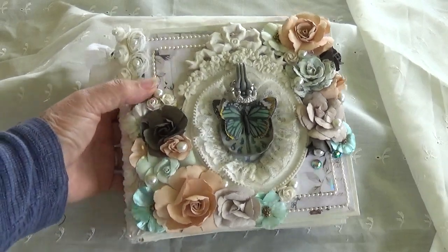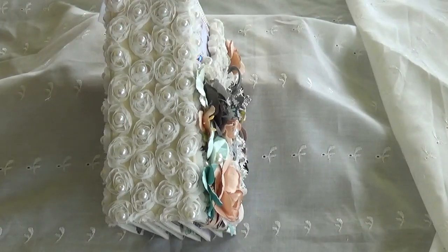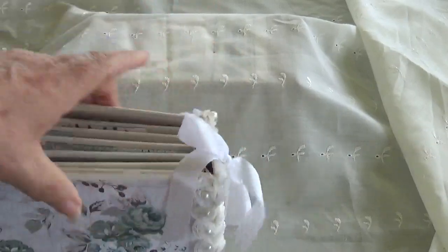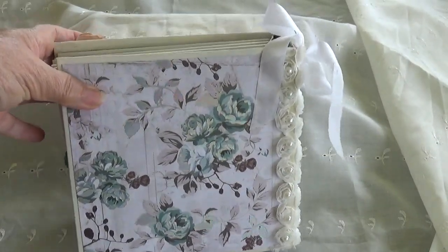And this is the spine. Measurements will be in the description when I post it in my Etsy shop — I believe this is 2 inches. And this is the back, with beautiful teal and silver paper.